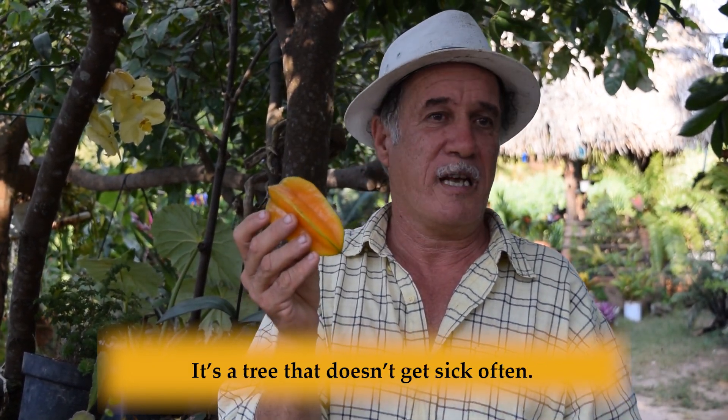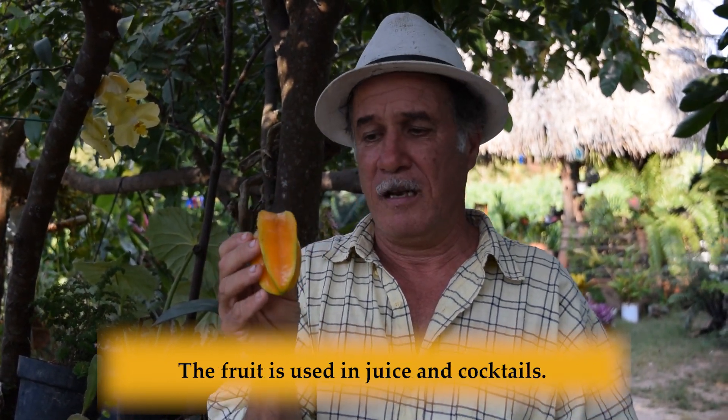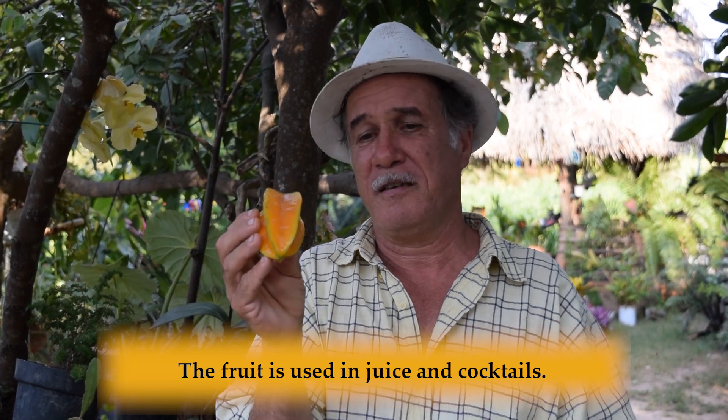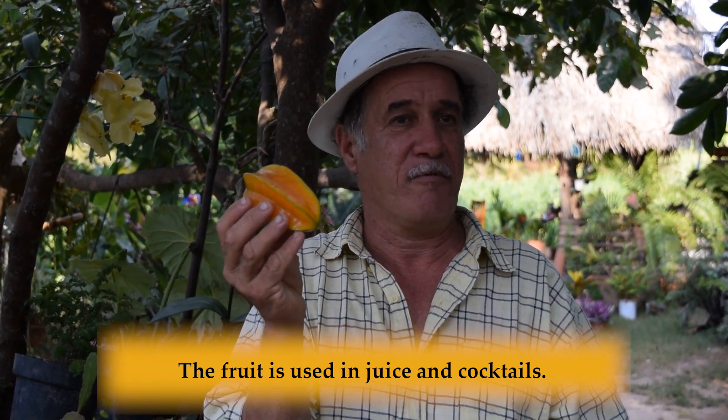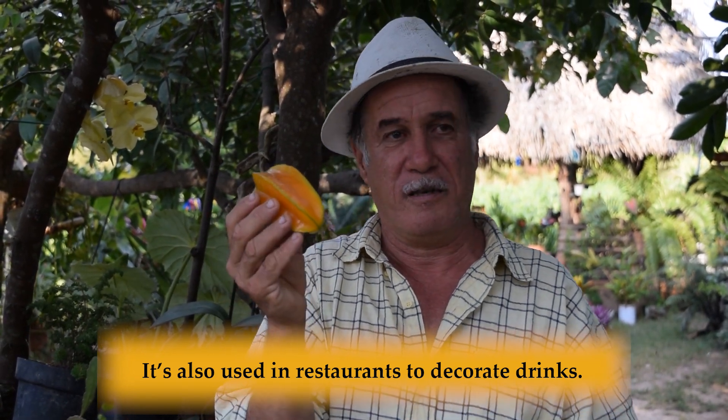It usually requires water and once or twice you have to repot it. In fact, it's a tree that is rarely sick. They don't use pesticides here in the area. The fruit, as you can see, is used to prepare fresh juice, cocktails, and it's also used in restaurants to dress the drinks.